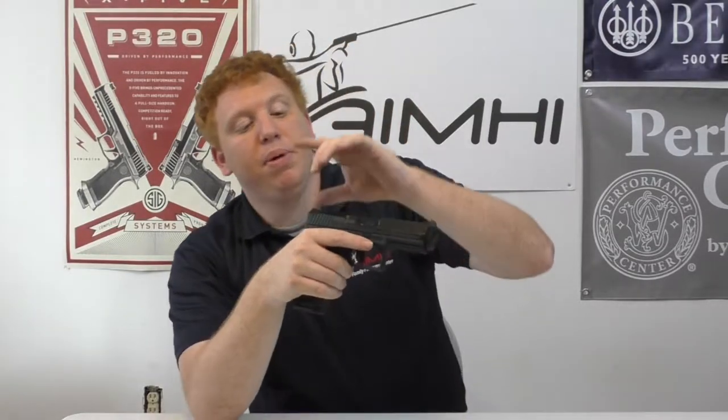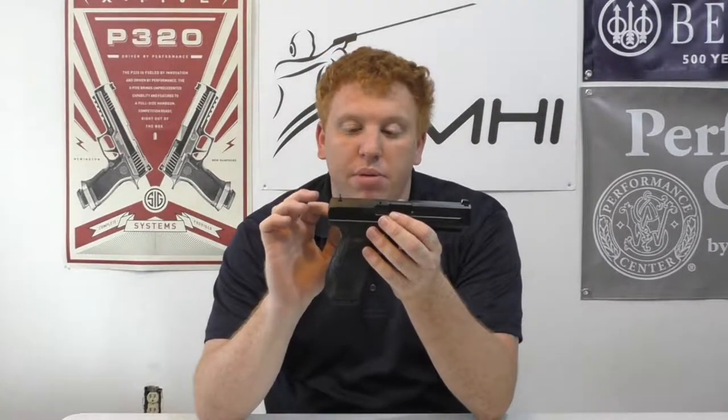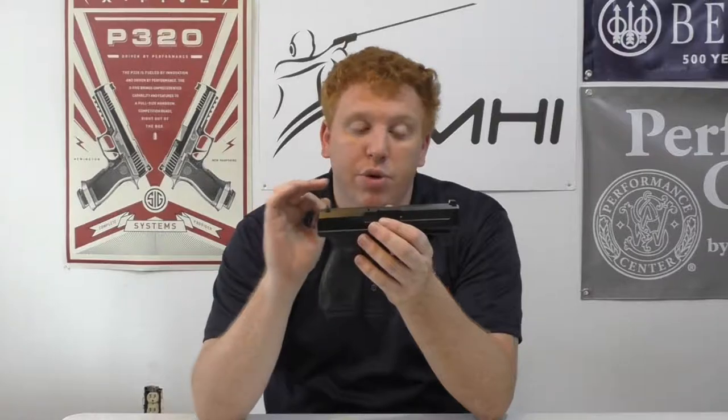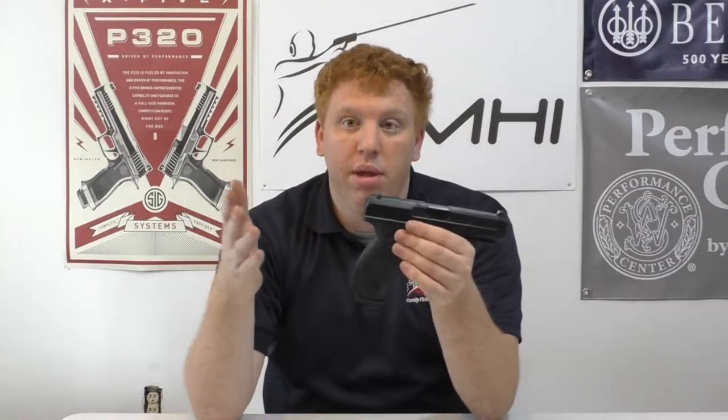That's why they like the Big Dots. It does come with three-dot sights from the factory, and when I talked to the Century Arms rep at one of the shows, he said the newer ones are all coming with Warren Tactical sights — a notch rear with a fiber optic front. But if you guys are looking for one, we don't have these in store currently but we can order them for you.